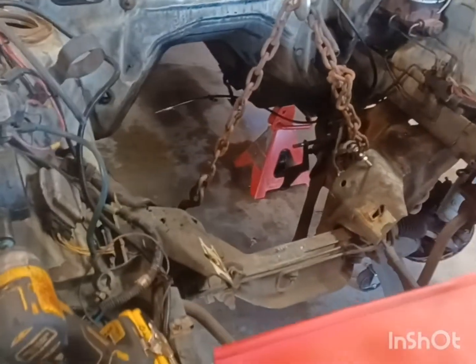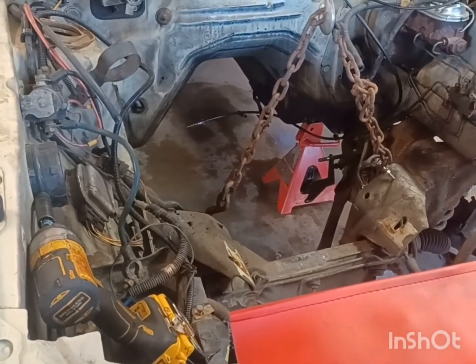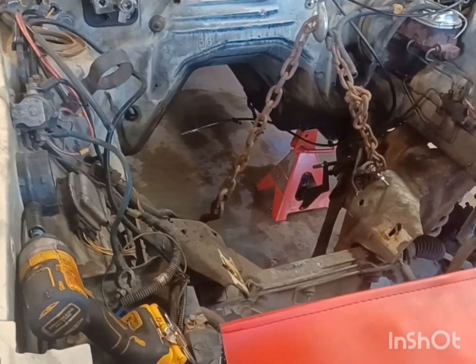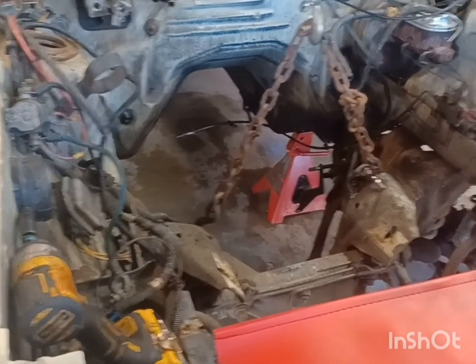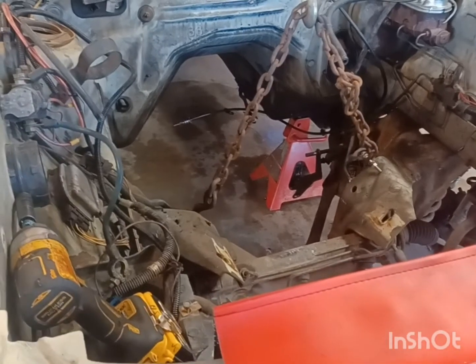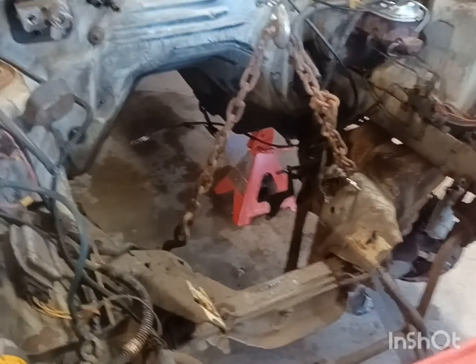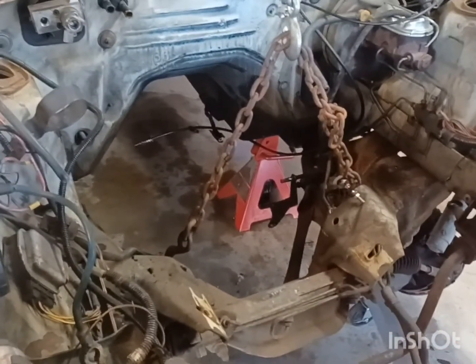Haven't been videoing that much — it's hard to video by yourself and do this. The convertible I said I was going to video — well it's already taken to the field, set on tires, there's nothing under it, it's empty, done, gutted. But if anybody needs any parts, hit me up in the comments. I got parts, or I'll sell the whole body — it doesn't matter, but I don't have a title for it. It's mainly a parts car.